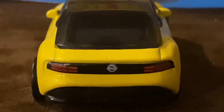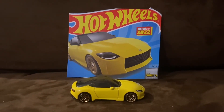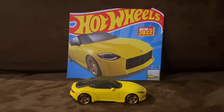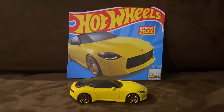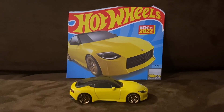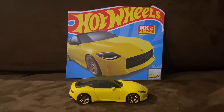Overall, the Nissan Z Proto is one of the best modern vehicles we have nowadays, and it is enough to make it one of my favorite Hot Wheels cars of all time. It's also one of my favorite Hot Wheels new castings for 2022 — I can guarantee it's somewhere in the top five. Alright guys, that wraps up this unboxing and review video. I'll see you guys in the next video. Thank you for watching.